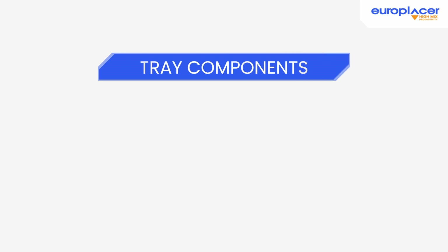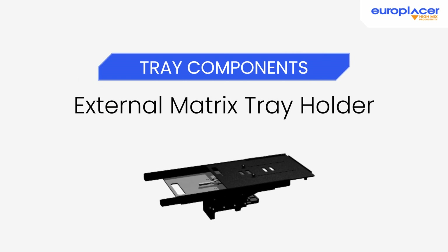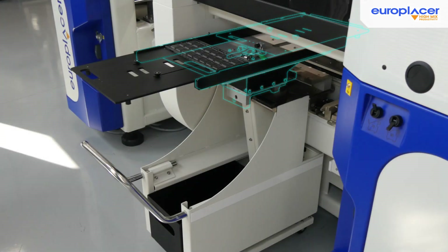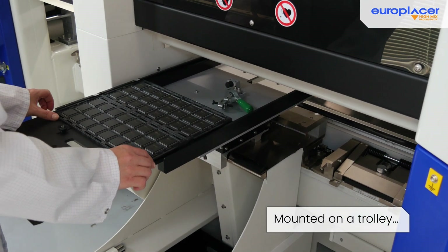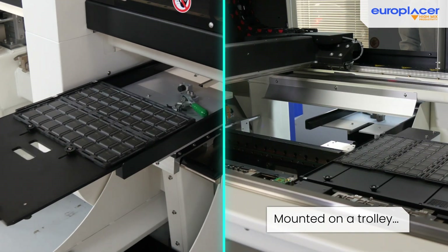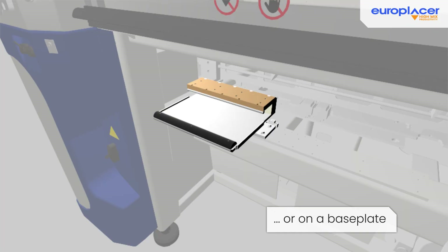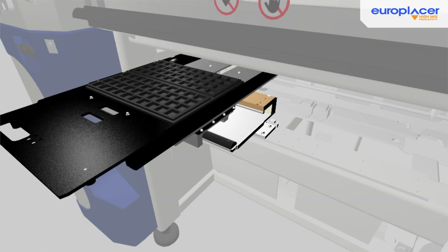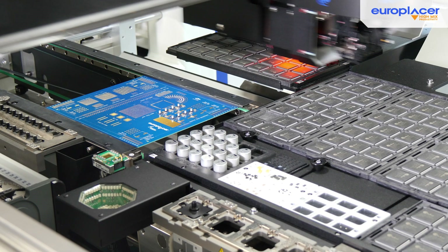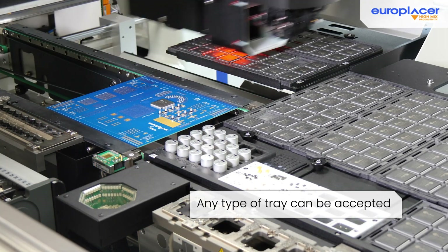The second option is the external matrix tray holder. This system allows matrix trays to be positioned outside the machine using a trolley or a base plate, offering space for up to two JEDEC trays. In the same way as the internal system, it can also be used for other components displayed on trays. It's an ideal solution for working with oversized components or when additional space is required.